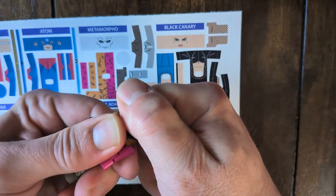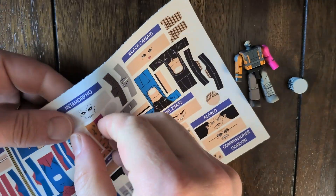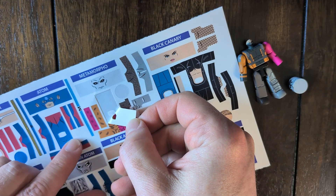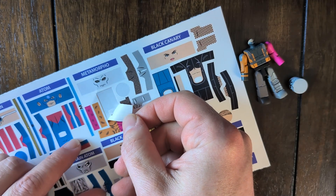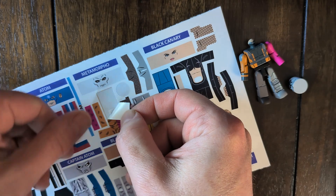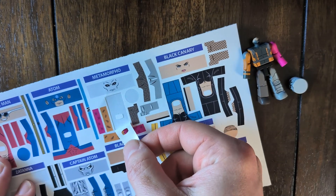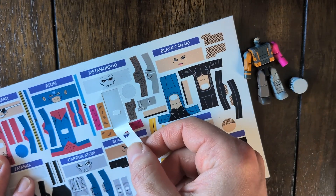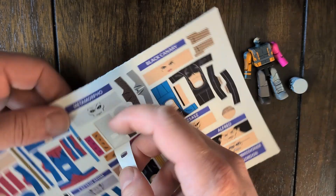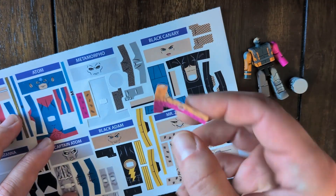I'm going to start by taking off the head because we are going to do the torso sticker first. It peels right off. Sometimes the neck hole will start to come off with the sticker. If you see that starting to happen, just push it through with your fingernail, hold it down with another fingernail, and then pull it off. If you pull too hard, sometimes the sticker will rip at these sharp 90-degree angles, so kind of be gentle.